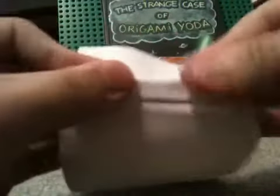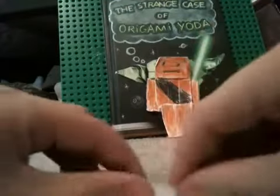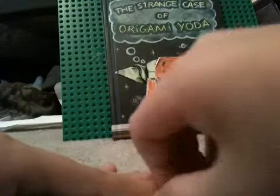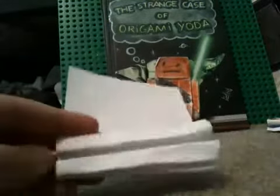Then you do the same as the eyes by pulling that back. So you're going to make a pleat so that you can make the eyes. If you can't see anything, you can basically just use the steps for a Deluxe Edition Yoda to make the head.